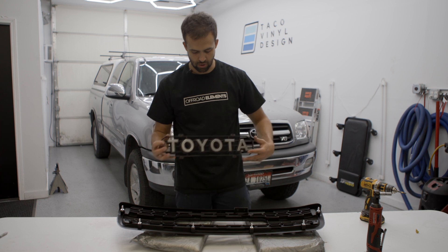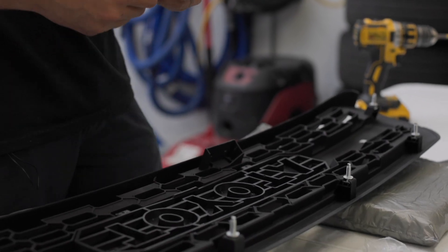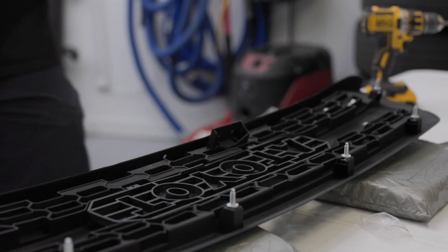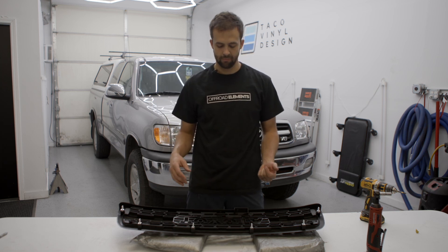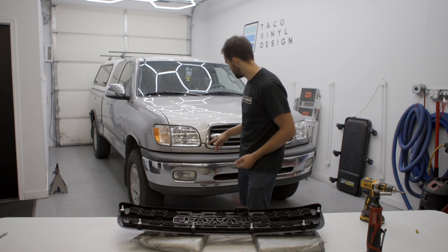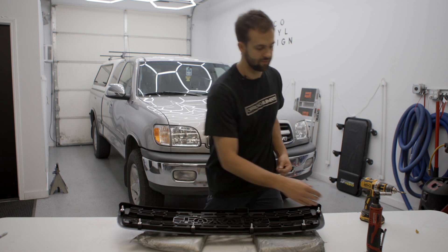You can get these inserts all black on our website so you don't have to go with the standard gray one. We will also be offering them in a color-matched version so the letters will be the same color. These grills kind of update the truck a little bit. We're offering the color-matched version because in these older vehicles some of the trim pieces were color matched depending on the trim model.